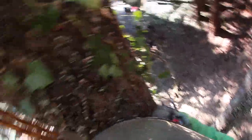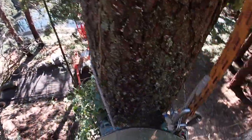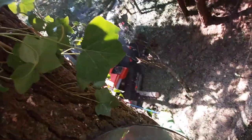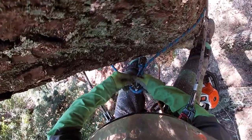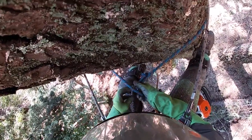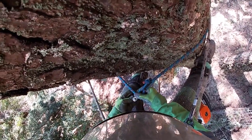Then I throw the SRT line — the blue line there — hook that up and then I'll just take out the double line and start the cut, and deal with the slack while he's cabling the log away. That kind of saves a couple seconds I feel like.